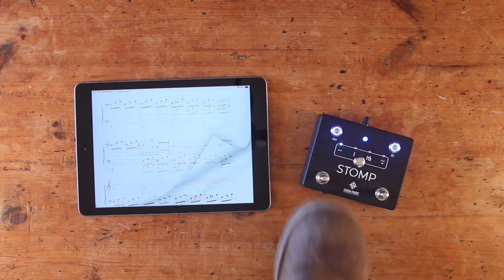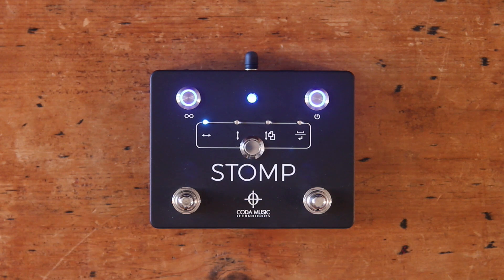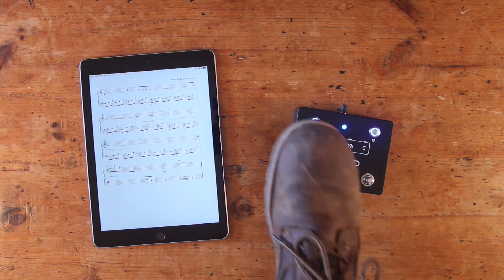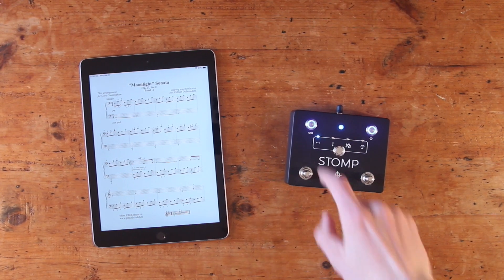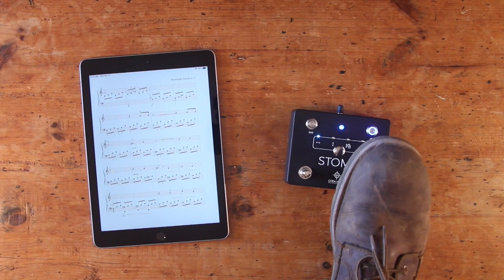These functions will work the same in modes 1, 2, and 4 on Stomp. Pressing the infinity button in the top left corner will toggle Stomp's repeat function on and off. When illuminated, pressing and holding a foot switch will send continuous commands to your device, allowing you to quickly and continuously flip through pages. To do this without the repeat function activated, you would need to press the foot switch multiple times in a row.